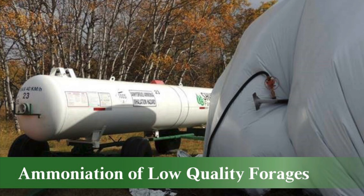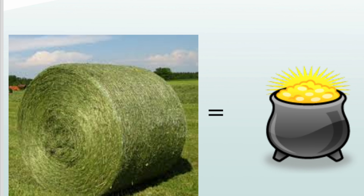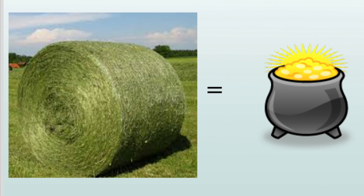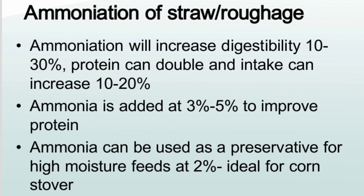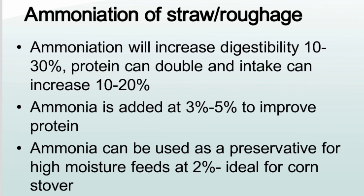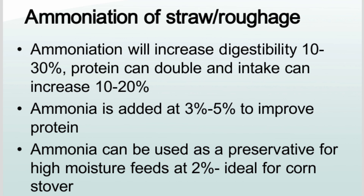The ammoniation of low-quality forages is an option to improve feed quality, or it can be used to preserve high-moisture feeds. Ammoniation will increase digestibility 10-30%, protein can double, and intake can increase 10-20%. Ammonia is added at 3-5% to improve protein, or at 2% when used as a preservative.